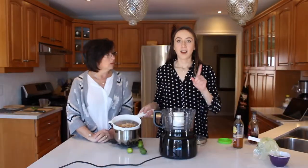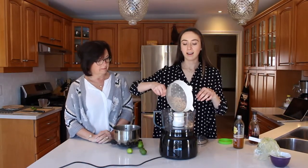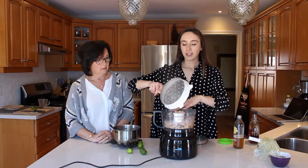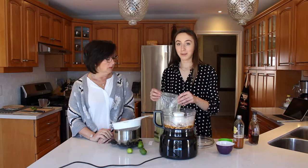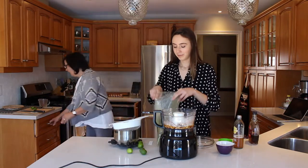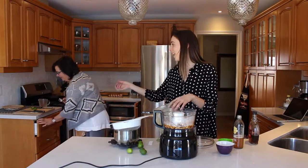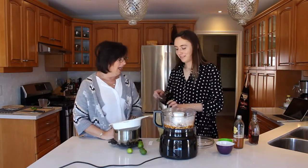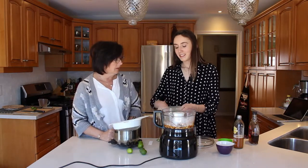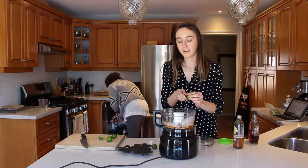It's boiling, so my mom's going to add the cashews in now. All right, the cashews have finished boiling — we just drained them. We're going to add them to our food processor along with a half cup of maple syrup and a half teaspoon of matcha powder. Our coconut oil is in the microwave melting. The matcha powder is to add green color.